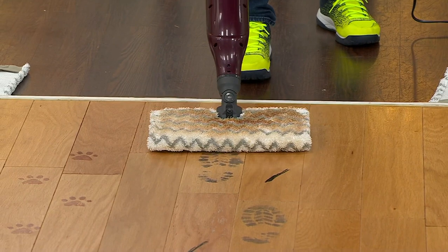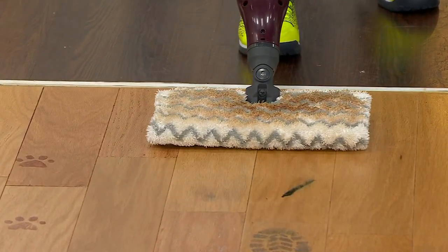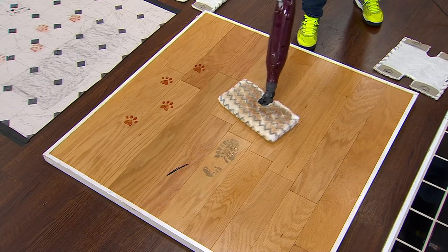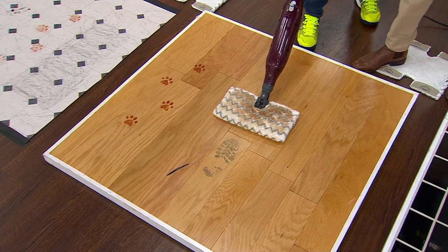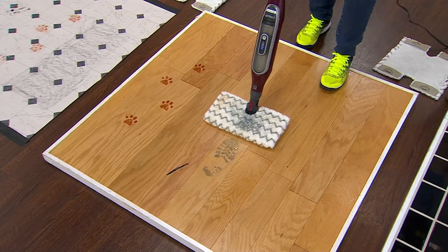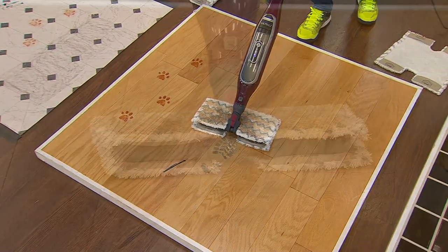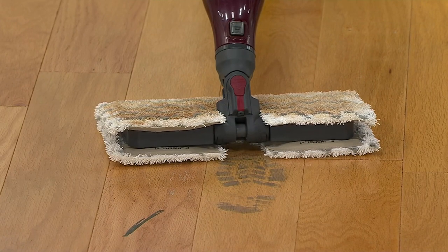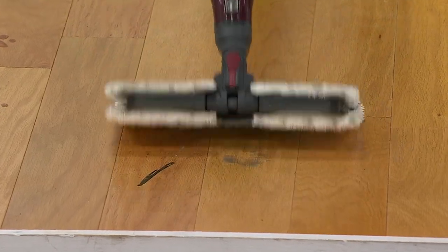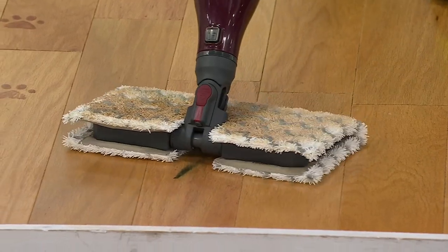On a hard floor surface, you want to be careful — you don't want to put too much moisture down on those floors. In terms of the steam blast, flip that over. Now flip it on over — there you're steaming. There that steam blasts out. We're on a hardwood surface, so I didn't want to put too much moisture down. That's something a lot of steam mops aren't able to do — they don't regulate the amount of moisture. Now you're breaking up that sticky stain.